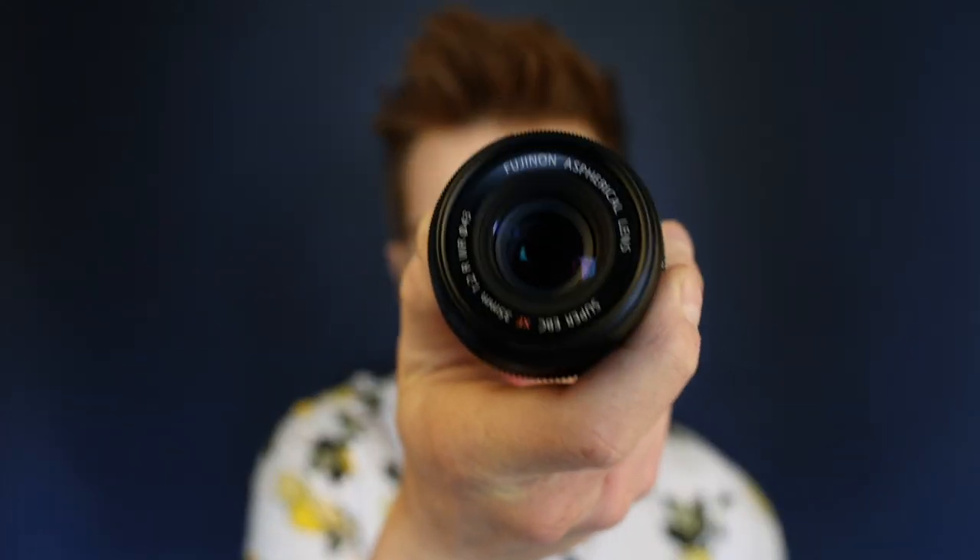This little nugget, this thing, is freaking crazy. It's incredible. Freaking amazing — this little lens — and we're going to talk about it in today's video.